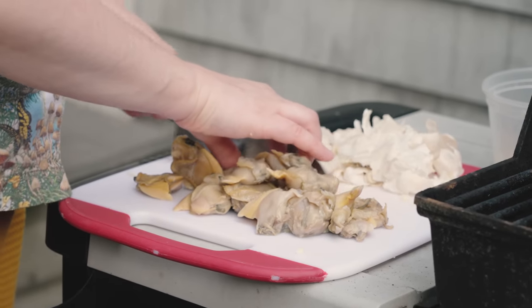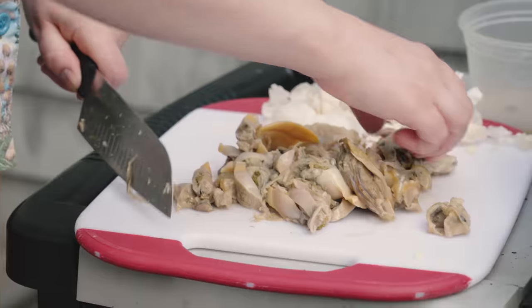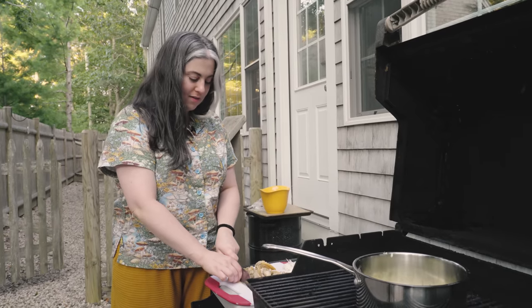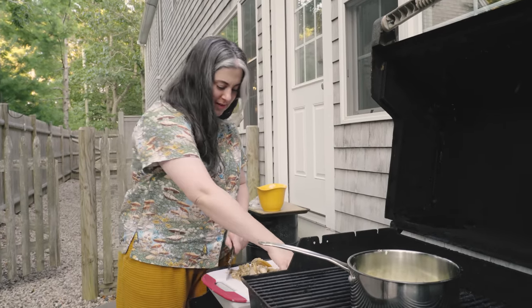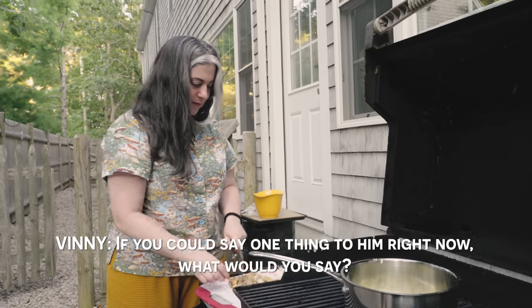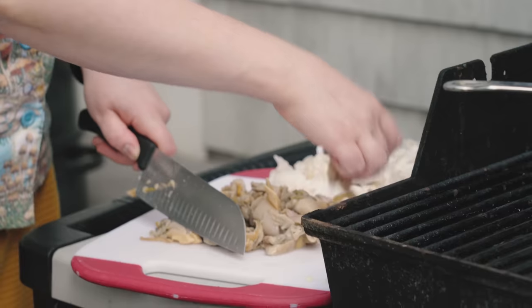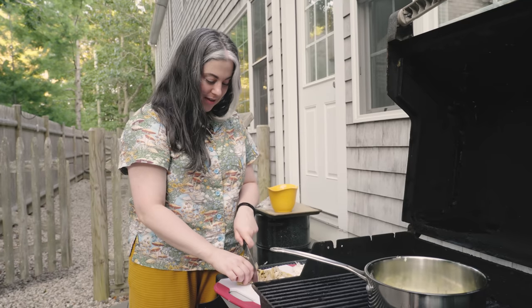I remember in culinary school the chef would yell at me because I was a little nervous and I would add the food before the oil was hot. He'd say, 'What are you doing?' And I'd say, 'I don't know — that's why I'm here.' He was kind of mean, but I kind of liked him. If you could say one thing to him right now, what would you say? 'Look at me now.' He would probably say the exact same thing to me.